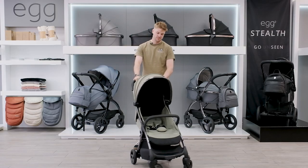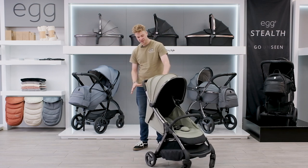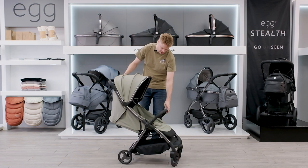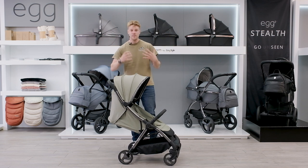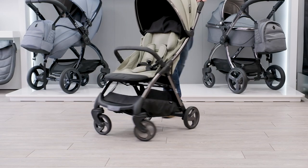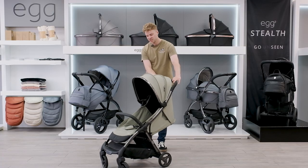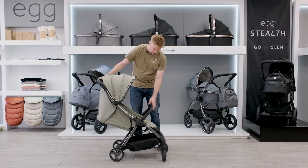As a stroller to push, this is fantastic. It has bigger wheels and a bigger frame than most other travel strollers, which means it can handle rougher terrain. If you're looking for a stroller that will go further on different terrains, this is definitely one to consider, and it's nice and smooth with the swivel wheels.